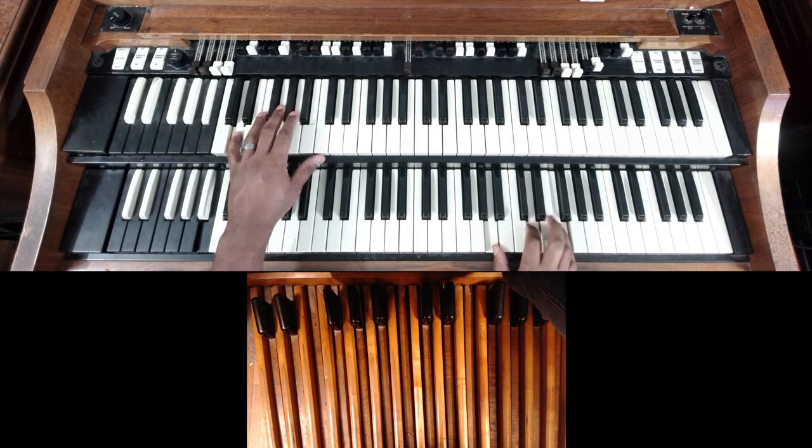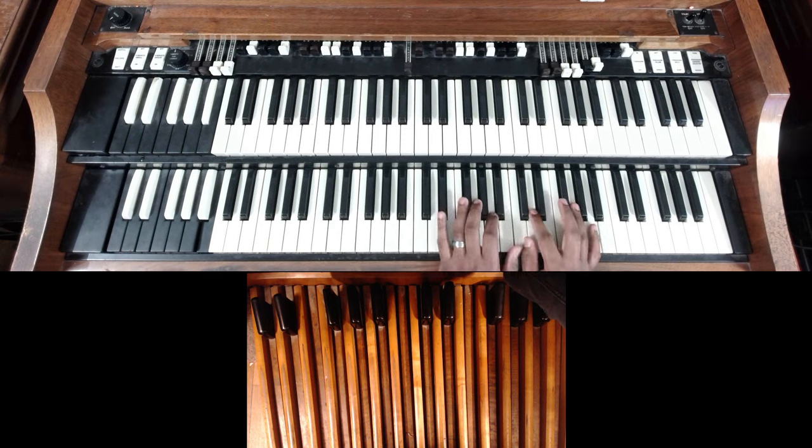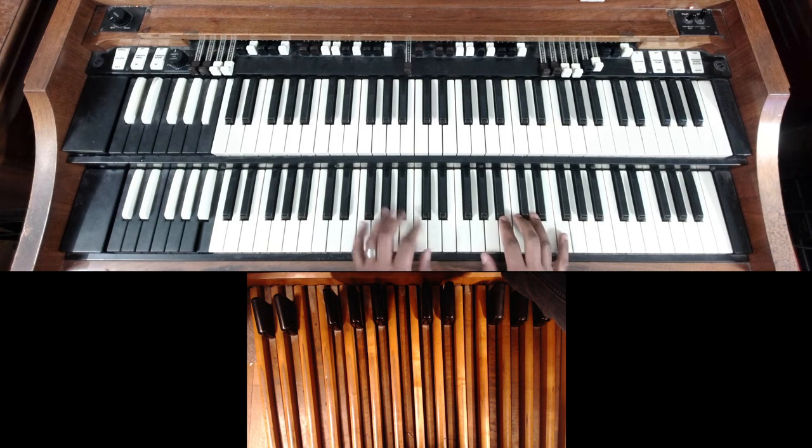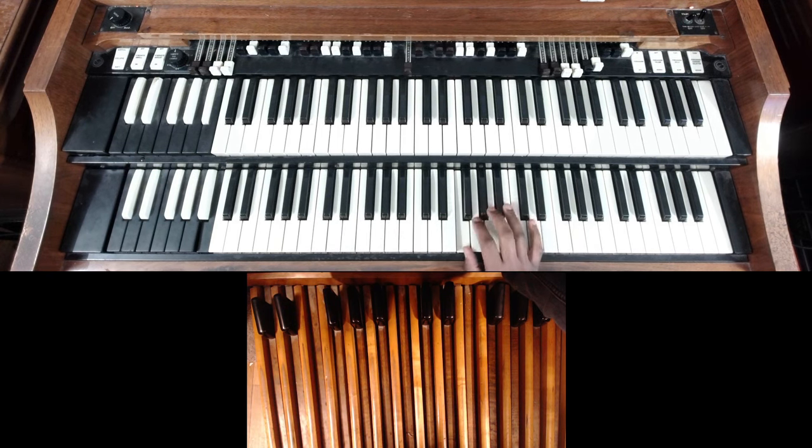Now what I'm doing here is going one, four, seven, three, six. Before we get into numbers, let me break down the number system real quickly just in case you don't know. It's real easy — we just go through the F scale: F, G, A, B-flat, C, D, E, F. And instead of saying the notes, we say the number form: one, two, three, four, five, six, seven, and back to one.